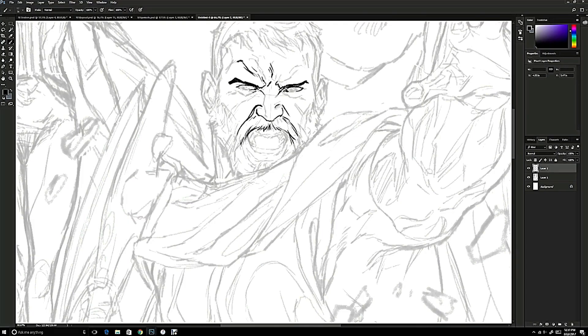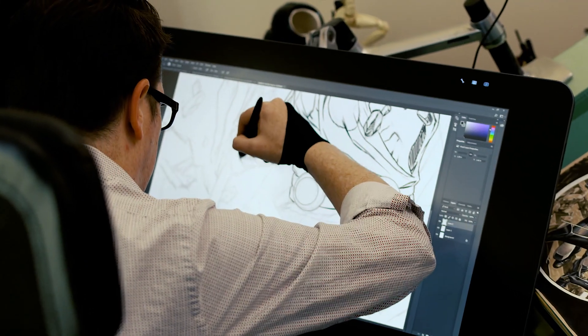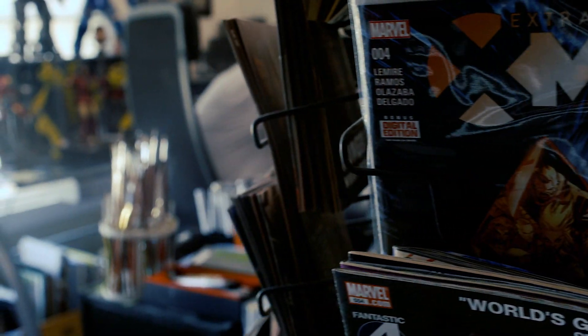I used to go to church every Sunday with my family, and after church, there was a convenience store down the street. I would go down there and buy candy or whatever, just to have something to do. They added a spinner rack of comics, and I bought my very first comic book, which was a copy of Uncanny X-Men. I was pretty hooked.